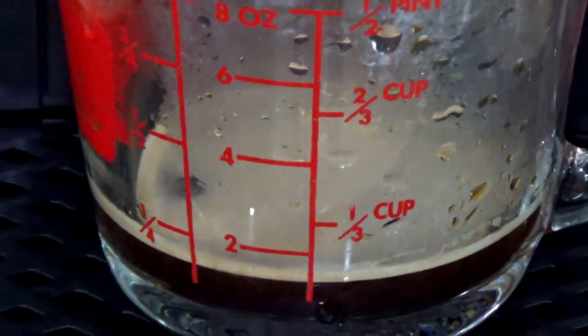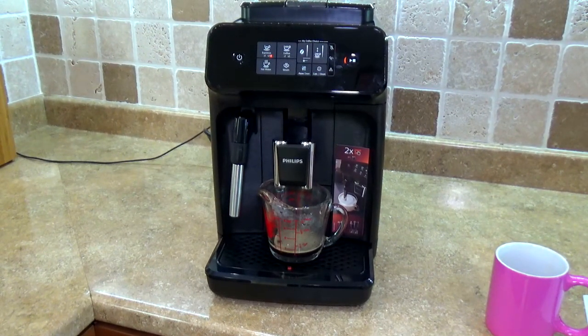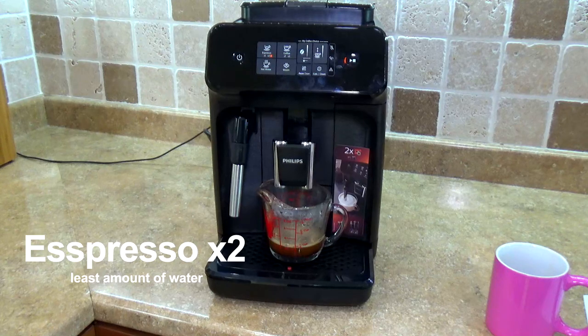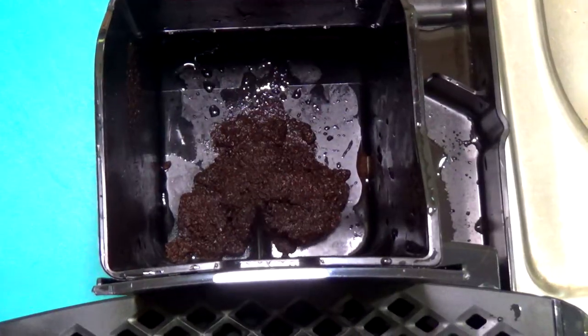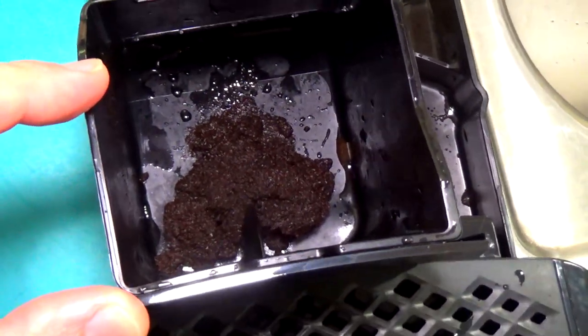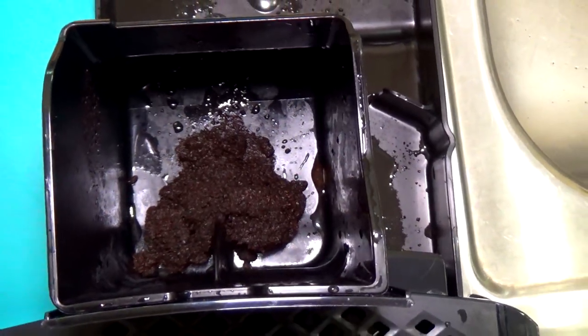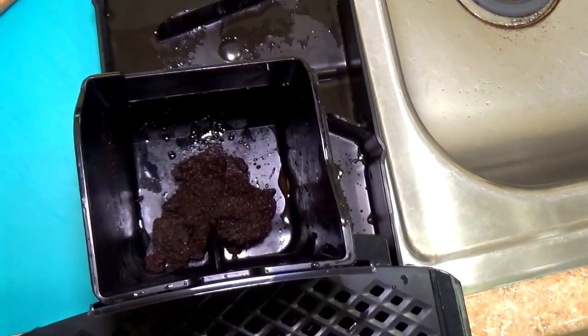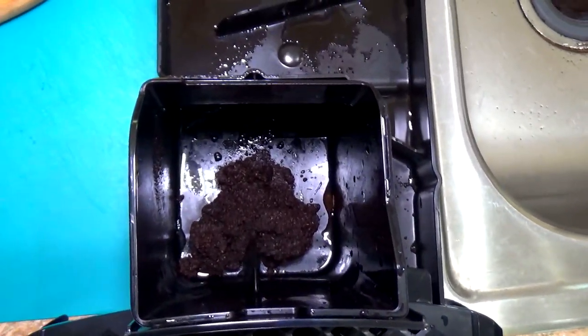So we got about one ounce for the first shot, and the machine goes through the cycle a second time for the double espresso — it grinds the coffee fresh each time. So for double espresso we got actually a little bit more than two ounces using the same settings. I'm actually surprised that the coffee puck is really not that compacted — I remember with my first Saeco it was nice thick rounded circles of coffee, not such a watery substance as you can see right now.